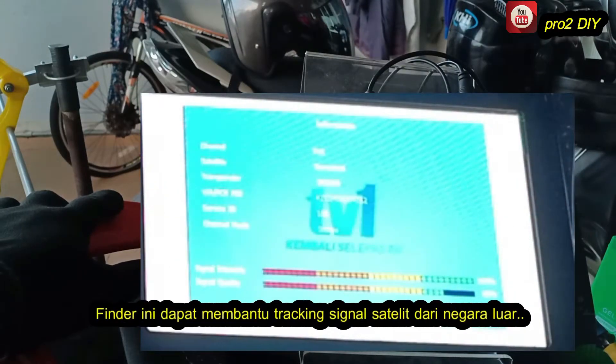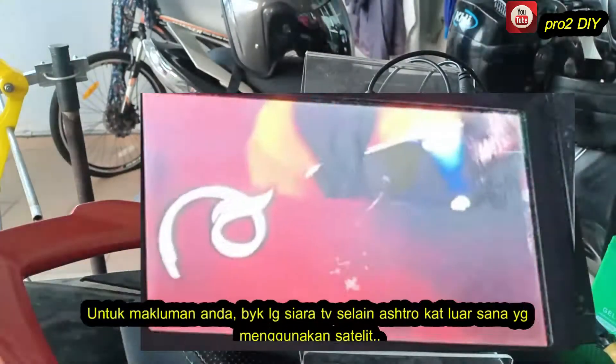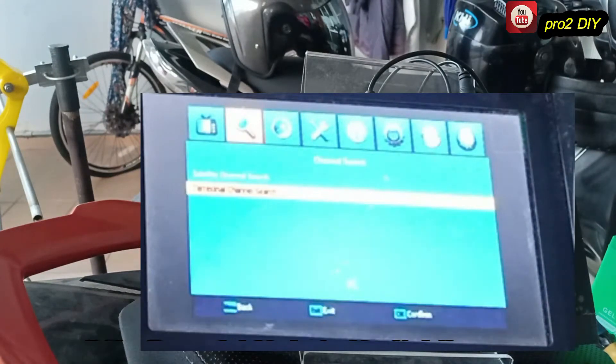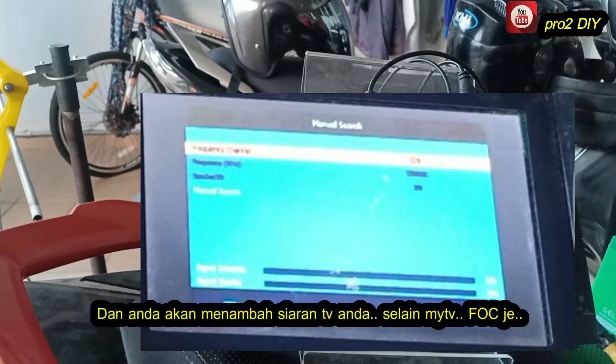This finder can help us in finding and tracking satellite signals. Actually there are many more free broadcast channels out there using satellites like Astro. We only need a decoder that is capable of receiving satellite signals, then we will be able to enjoy free channels from our neighbor's country.